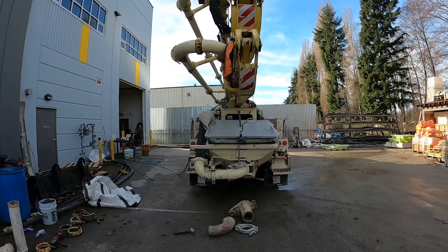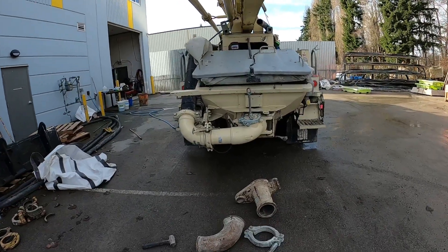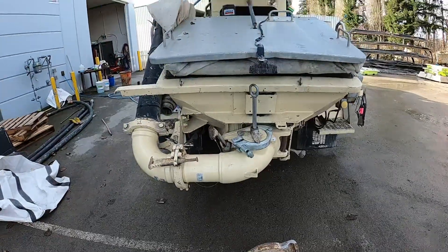Today I'm going to show you a quick little demo of one of my favorite pieces from Conforms — it's their line pumping quick adapter designed for Putzmeister-style hoppers.